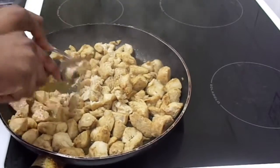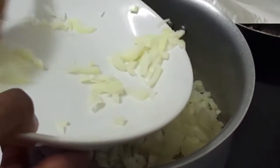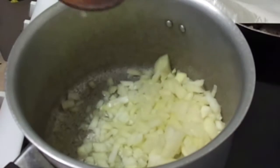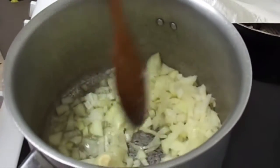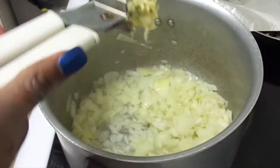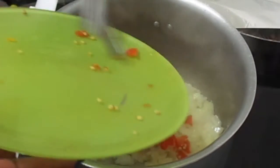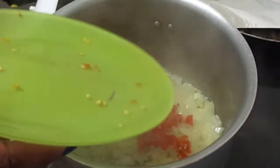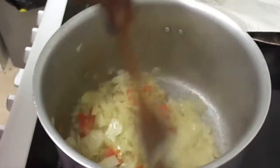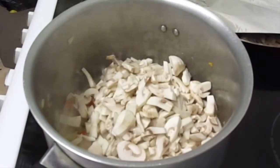To a saucepan, add two chopped onions and fry on high heat in some vegetable oil, followed by two cloves of garlic. If you want to cook spicy chicken lasagna, add one chopped scotch bonnet to the onion and fry everything together until the onions turn translucent.